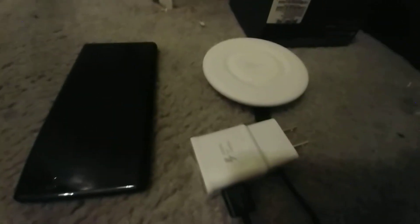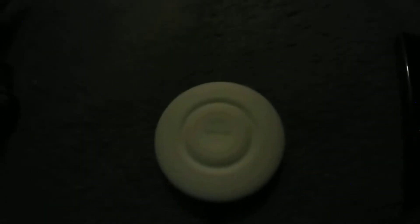Then take it and plug it into this. All right, now it's in there. Now let's plug it up. I've got it plugged into this black longer cable.